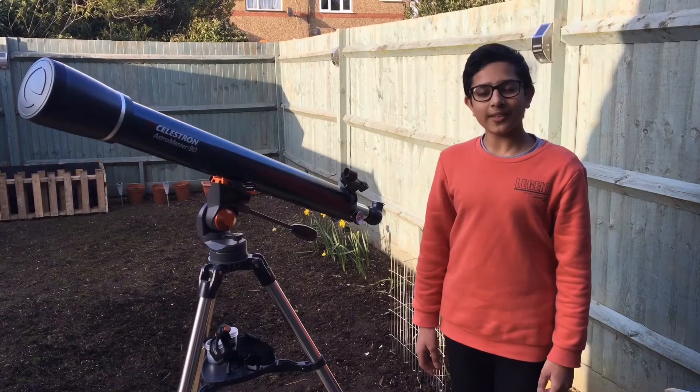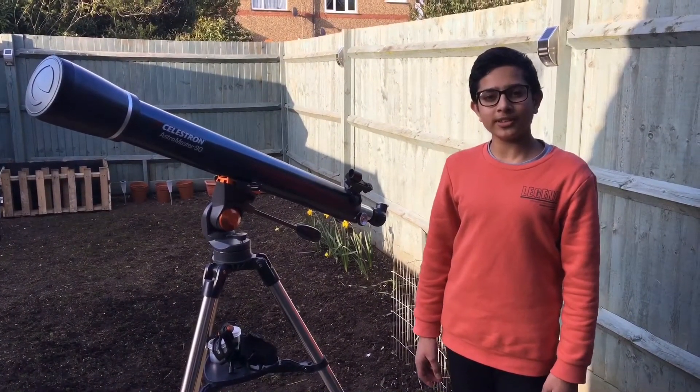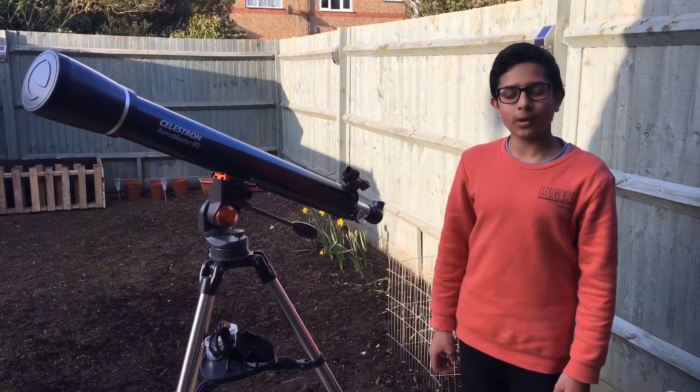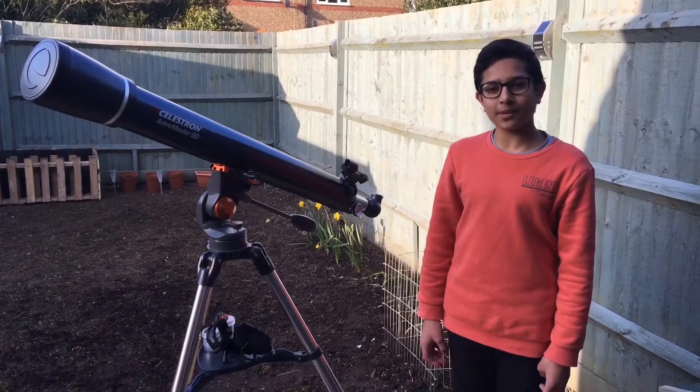I really recommend this telescope for beginners and it's excellent for planetary and lunar observations. I haven't tried deep sky objects yet, so I'll let you know once I've observed my first deep sky object.